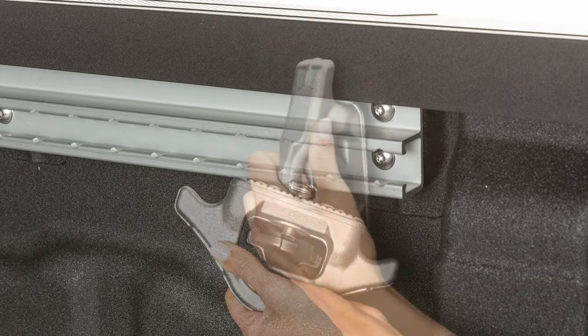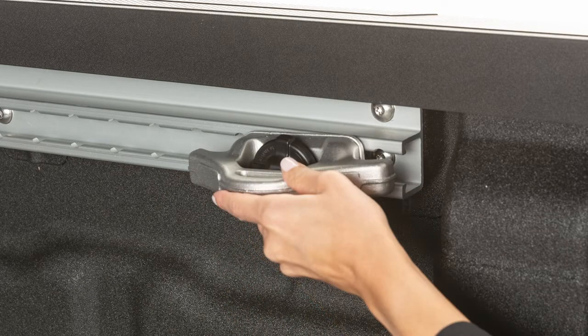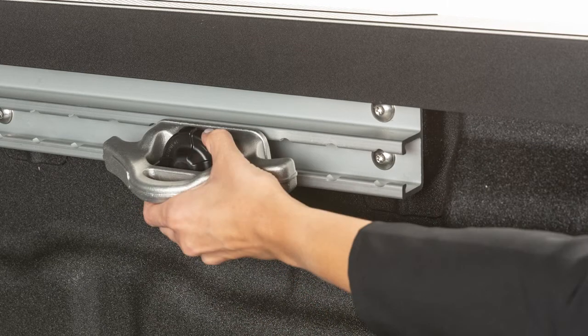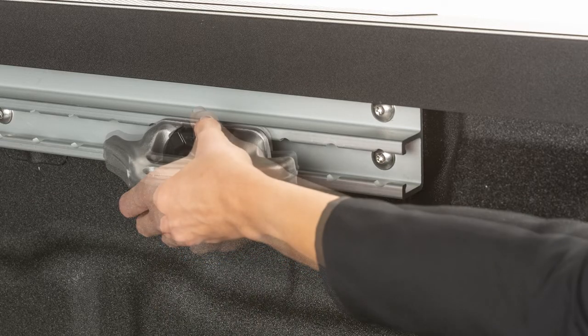To install the cleats, loosen the center bolt and insert the cleat into the channel as shown. Then turn the cleat 90 degrees and slide it to the desired location. Position the cleat so the nubs on the bottom are fully seated in the channel. Now tighten the center bolt until the cleat is secure.